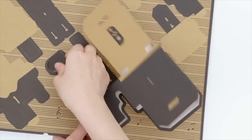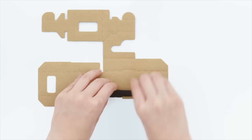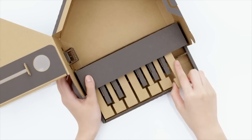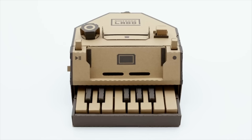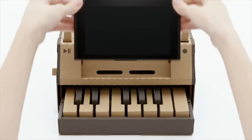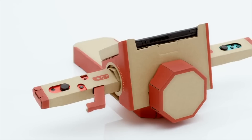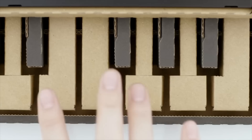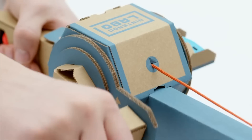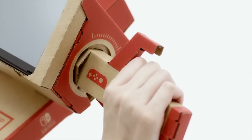It's time for some news. This week, Nintendo announced a new program called Labo that creates and sells cardboard kits for the Nintendo Switch portable game console. The kits, which go on sale April 20th, are essentially shells for the different sensors of the Switch, taking advantage of the gyroscope and accelerometer, as well as an IR depth camera that can pick up on the position of bits of reflective tape placed on the cardboard.